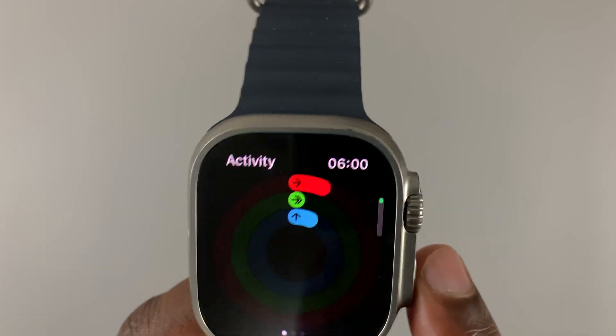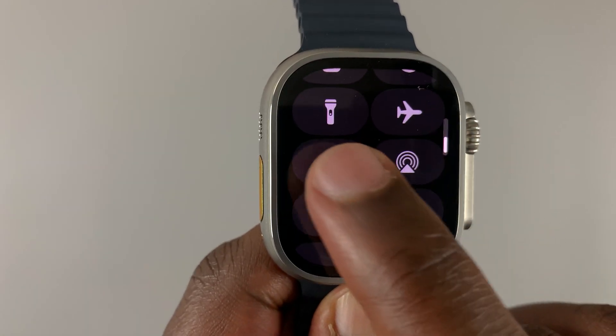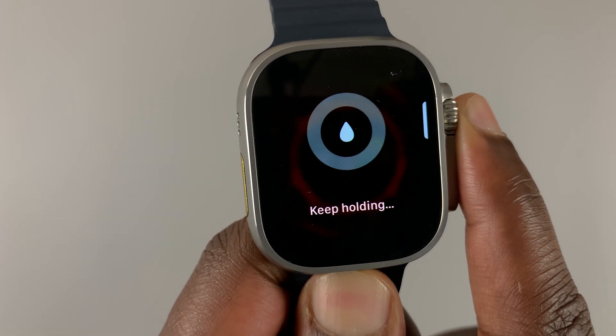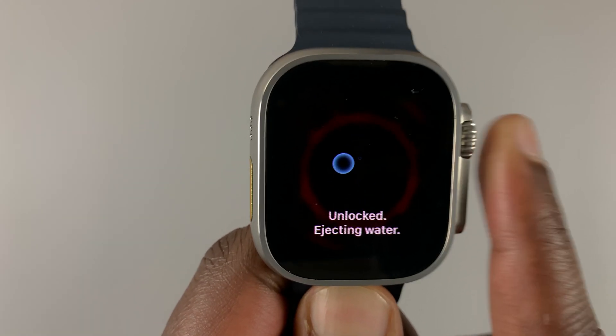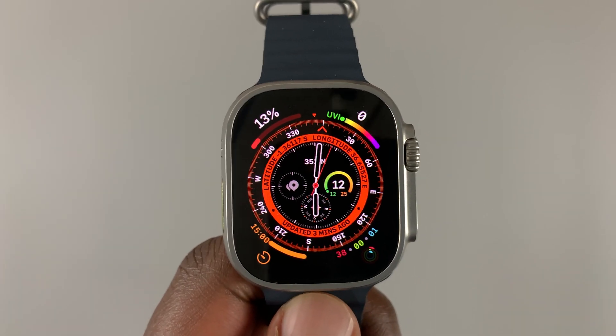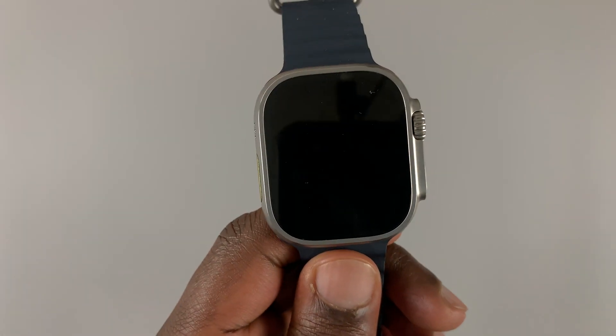Now if for some reason you feel like not enough water was removed, you can do it manually — simply enable water lock, then go ahead and disable it again by pressing and holding the crown. You can repeat that process as many times as needed until the Apple Watch ejects as much water as possible.